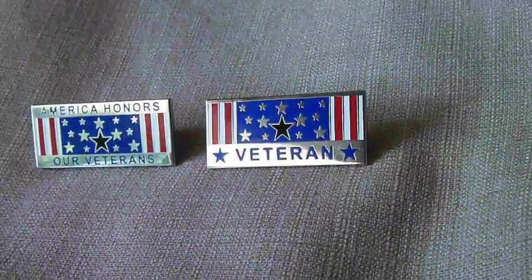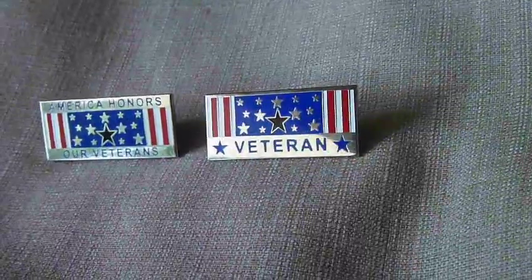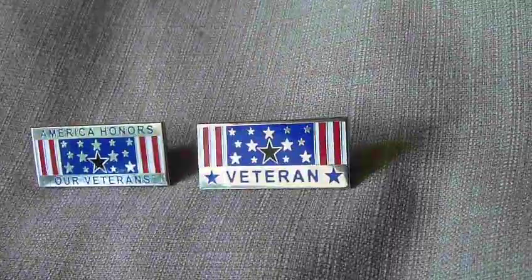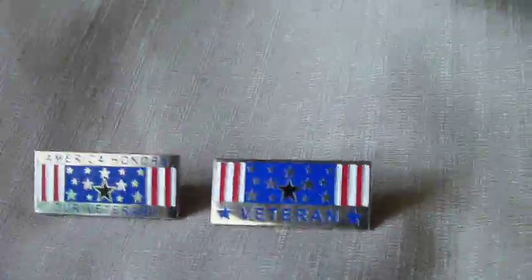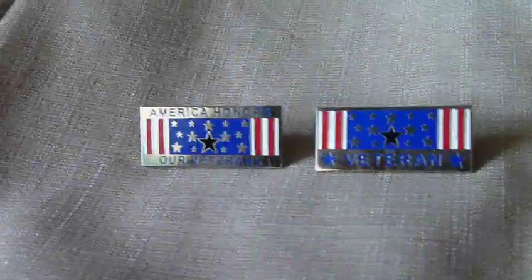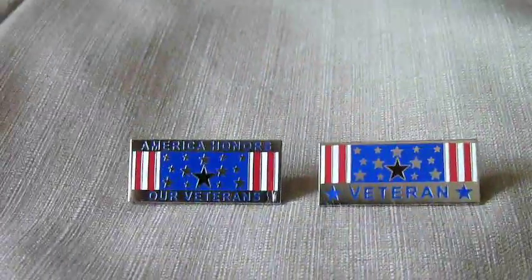And this one is the pin for actual veterans. Just beautiful works of art made in this country, created by a Vietnam veteran. Now you can buy these for your own family.